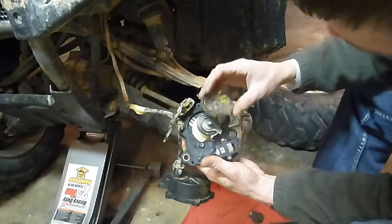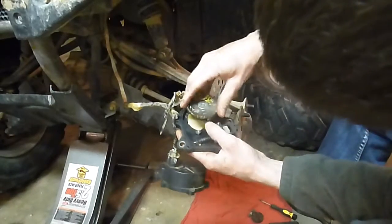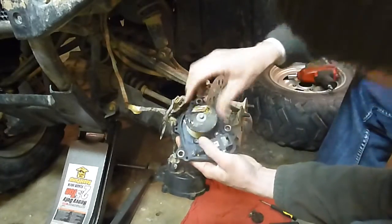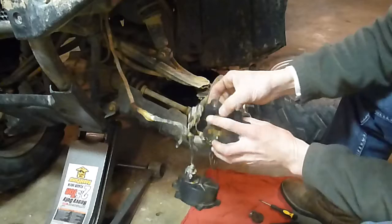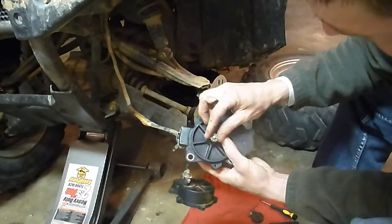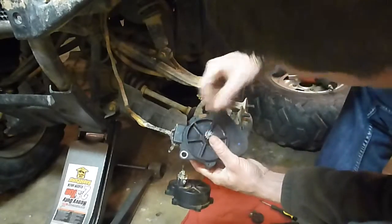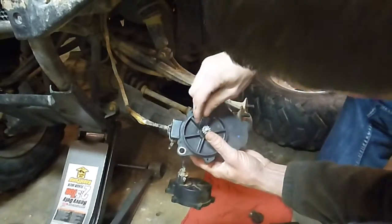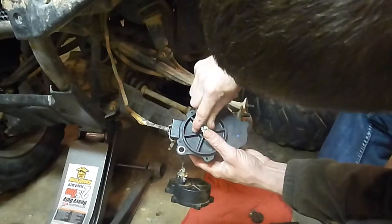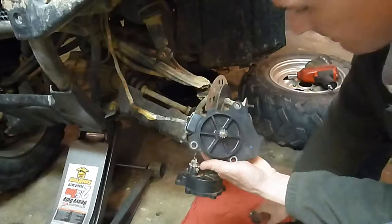Next thing, stick this back on - just pop it into place. I'm going to flip it back over, stick my gear back on. My circlip - a small flat head works great for doing that - just pop it back on.